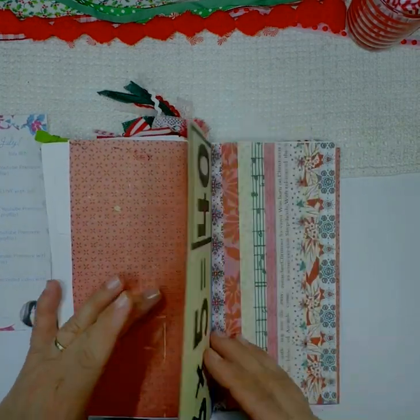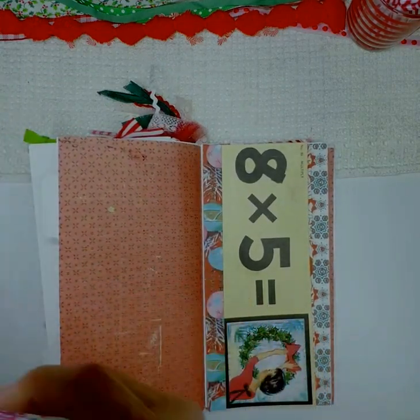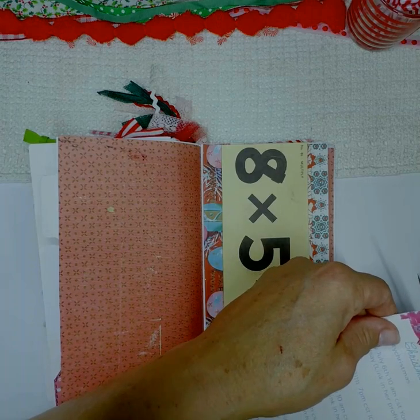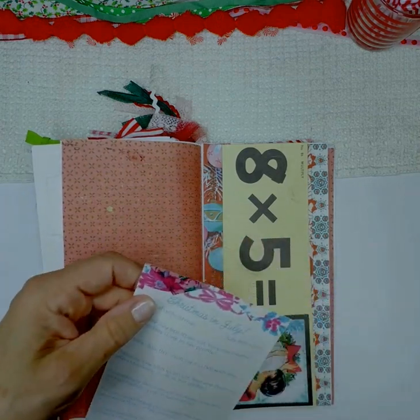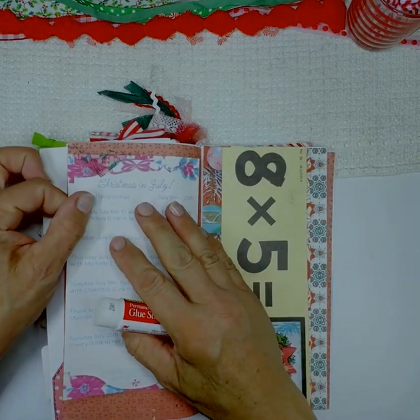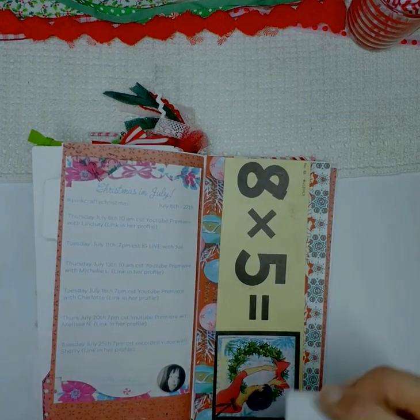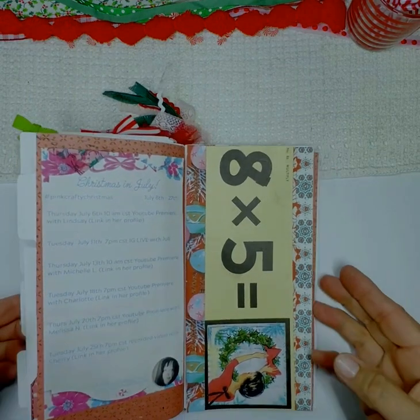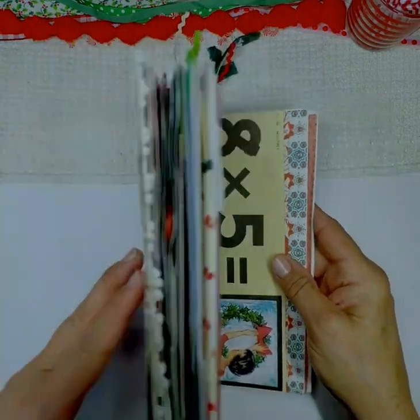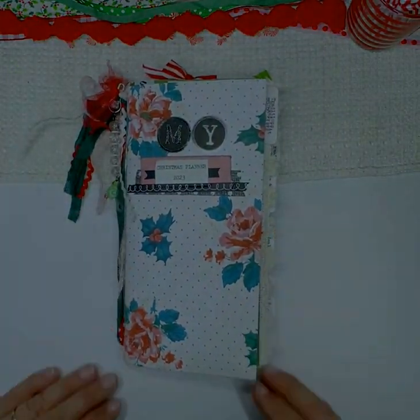I'm not a really critical person — I don't need lines perfectly straight or exact measurements. I think it's more fun to just kind of do it on the fly. I adhered my little schedule to the red page and then I was all complete with my book! I hope you enjoyed my Christmas planner, and we'll see you next time.